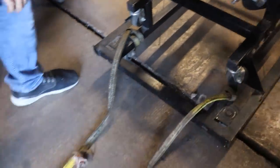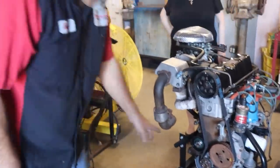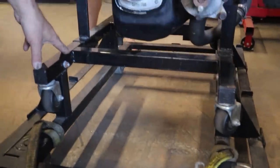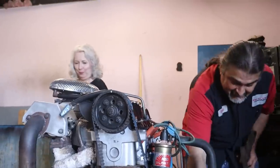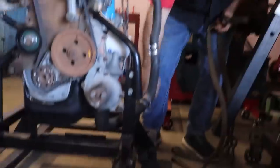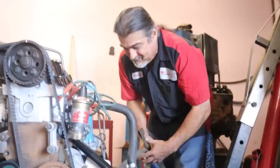We began by strapping down the pallet to the trailer as securely as we possibly could, because this thing currently has no floor in it. The engine came on its own stand, but it didn't have the special brackets. Danny made those to hold the engine — he made a stand to hold the smoky stand. He didn't want it to roll on its own stand, so he made these little mounts to secure everything properly.